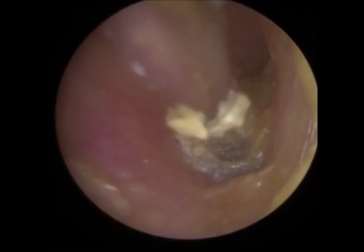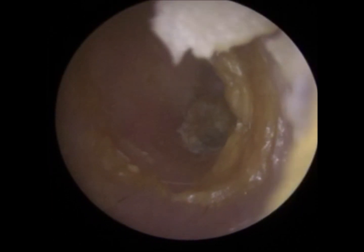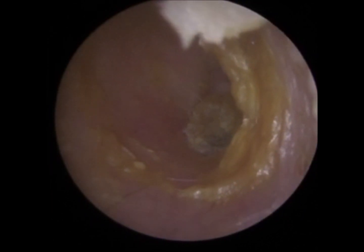It's soft and gooey so it's not going in very well — it's too soft. What it does is it just clogs the tube. I might just put some olive oil in to suck it in, and then I'll go back in and remove it.